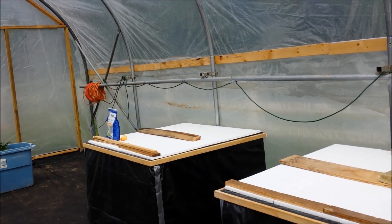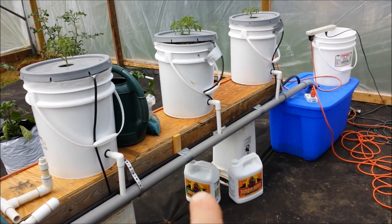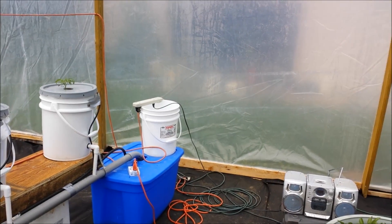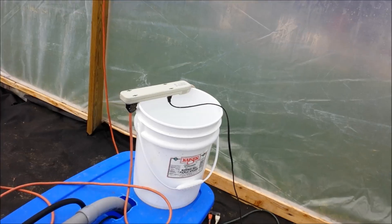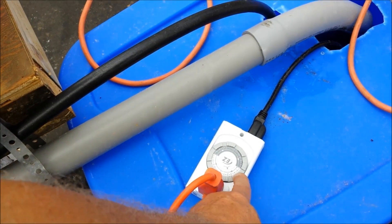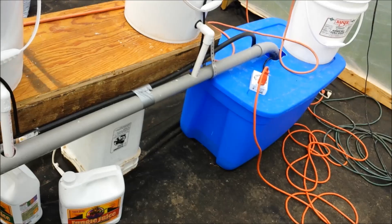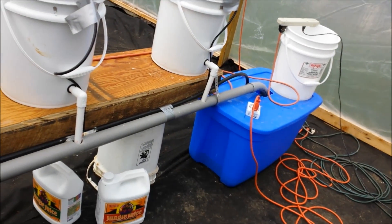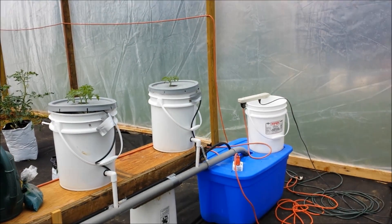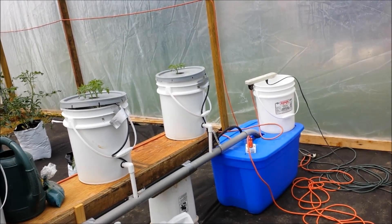Nothing in the kratky bed yet — that's coming. Here's my micro and grow solution — it takes about half a cup of each for 30 gallons; you mix them equally. I have it on a 24-hour timer, set to run one hour eight times a day. I filled this up with about 30 gallons of water two weeks ago, made the nutrient solution, and it has not run out — and I have 13 buckets on this system. Those little timers are about $10 at Walmart and work really well.